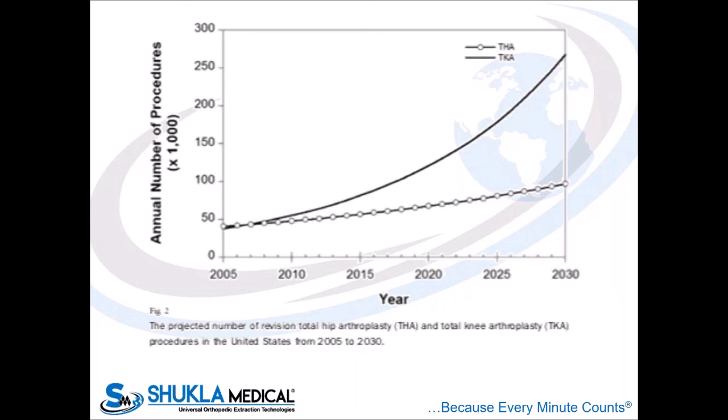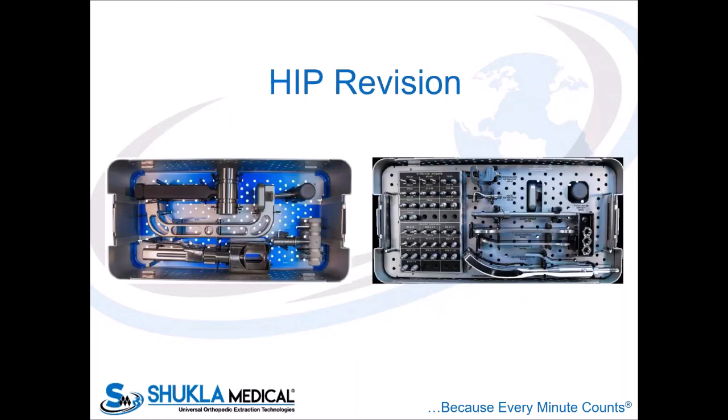We'll start with this slide here. It's probably a little blurry, but this is from a 2007 paper by Kurtz, and it was a projection of where we're headed with total knee and total hip arthroplasty, as well as revision total hip and total knee arthroplasty from 2007 onward to 2030. You can see that revision hip and knee replacement numbers are going to increase significantly. Several papers have looked at this and shown that we're probably following this trend fairly accurately, at least on a somewhat linear scale. The numbers are increasing and will continue to increase, and we need equipment such as that provided by Shukla to help us in revision settings to get our implants out.